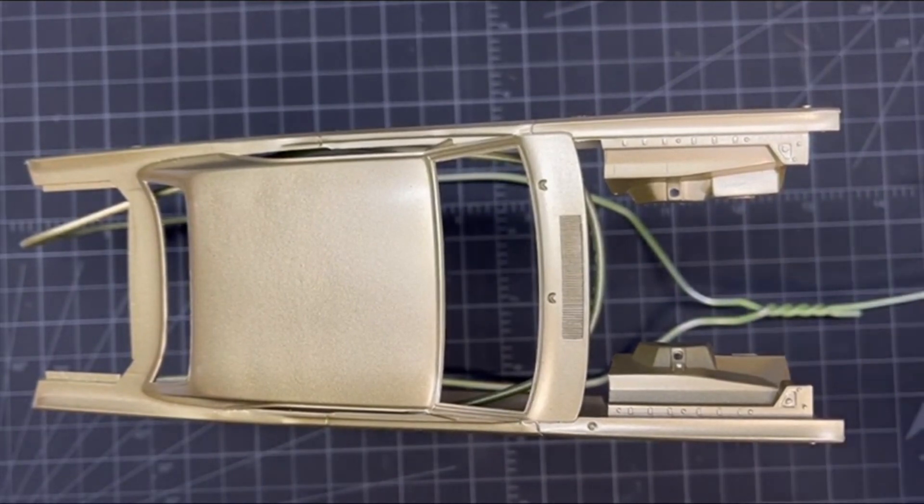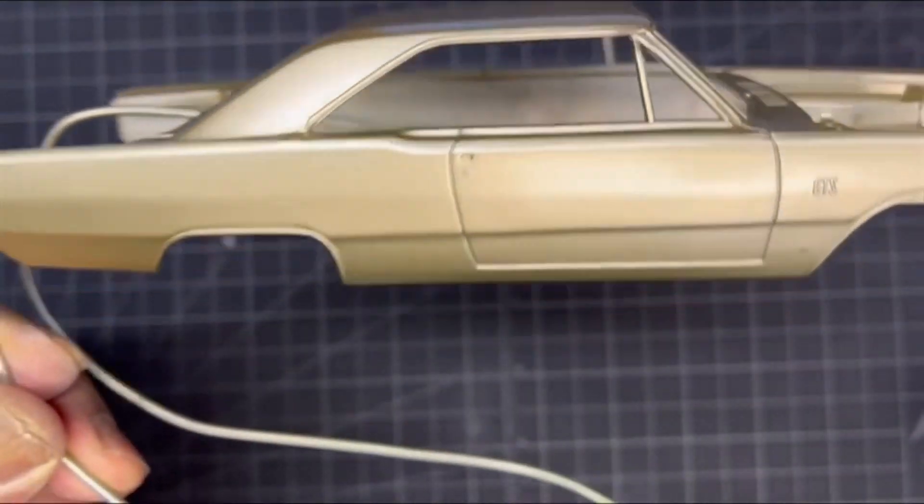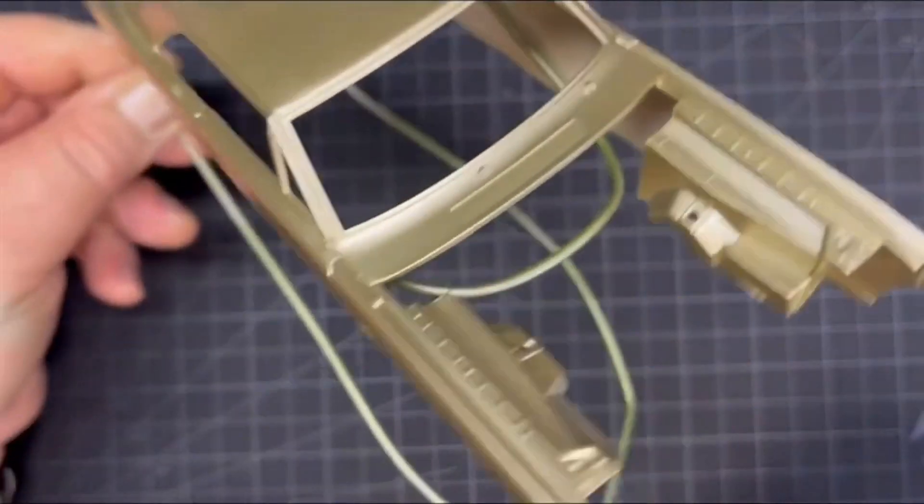We are in titanium gold right now. It does help that I love Dodge Darts, being a Mopar crazy guy — Mopar nut, whatever you want to call it. But the details on this thing — you guys gotta watch his channel, you gotta subscribe to him, you gotta check out this build.